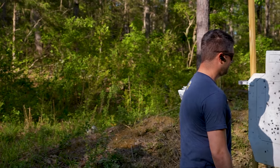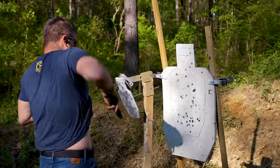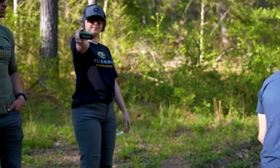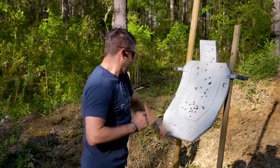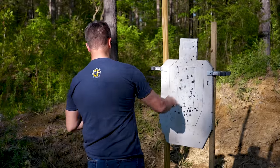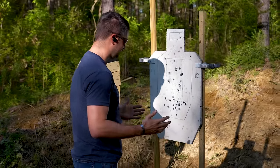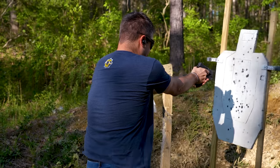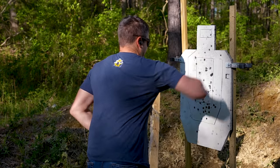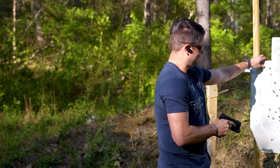Starting with the left-hand punch — 2.16 seconds for two shots. Not that happy with it. Now let's try the right-hand strike to see if it's any quicker. Ready. 1.92 seconds. Pretty good! I'm not mad about that. Notice the muzzle blast — that was nice and close. I'll take it.